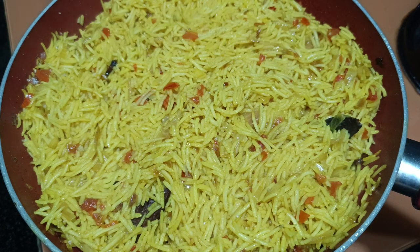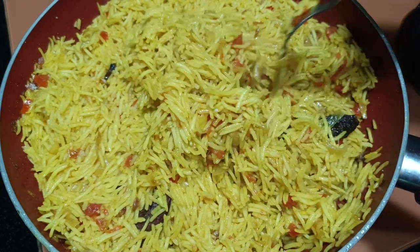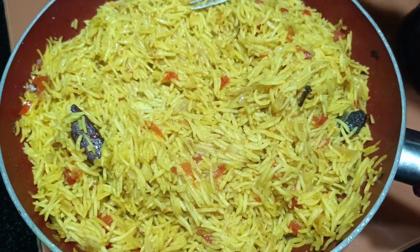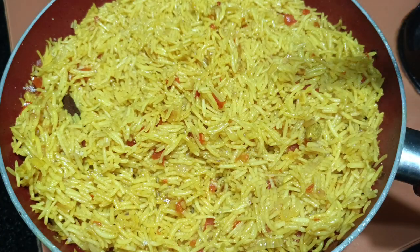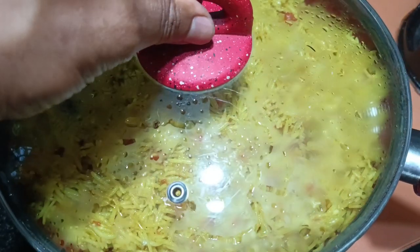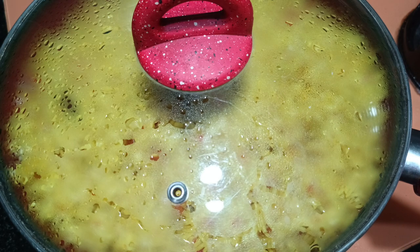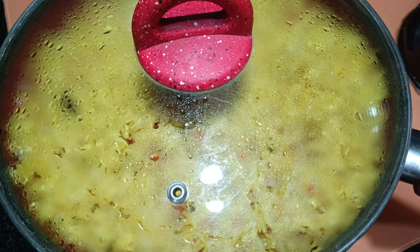The rice is now 90% cooked. At this stage, with a fork just mix it lightly — there is still some water. Arrange it nicely, then cover it again and keep on the flame for a few seconds. Then turn off the flame so that with the residual heat only, the rice will cook 100%.